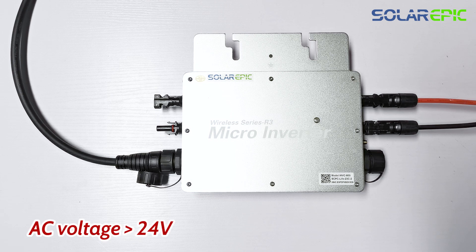If you increase the voltage of the solar panel and it goes above 24V, there might be a 30-second delay where the red light is illuminated. After the 30 seconds have passed, the light should turn blue, indicating normal operation.